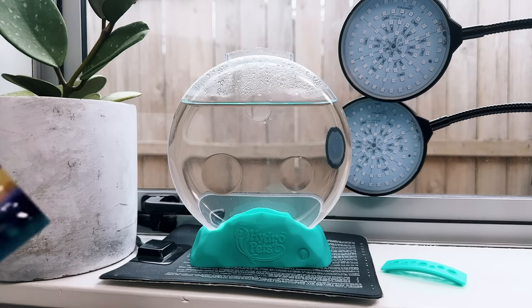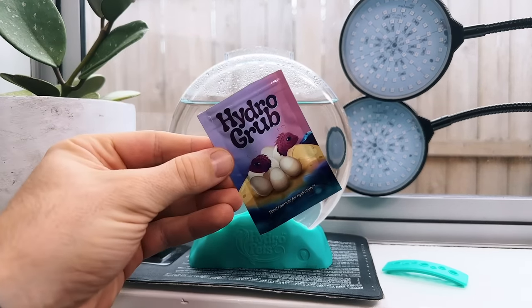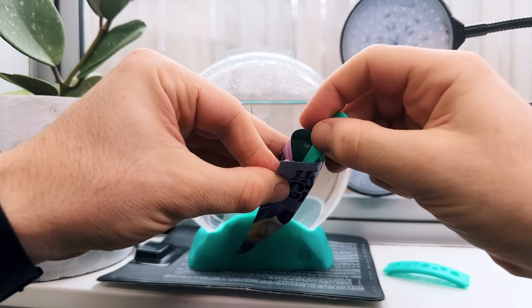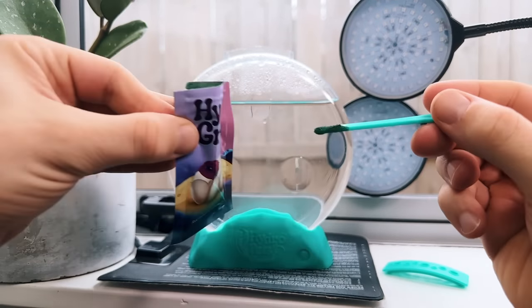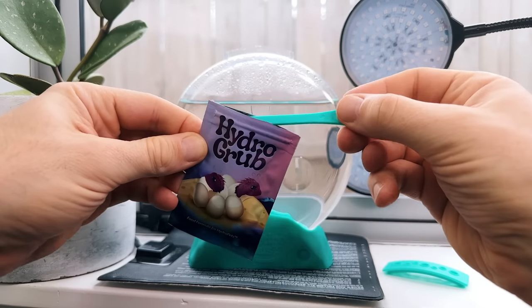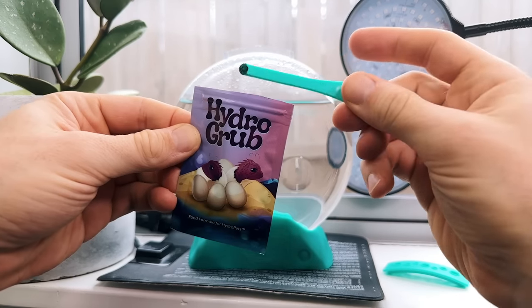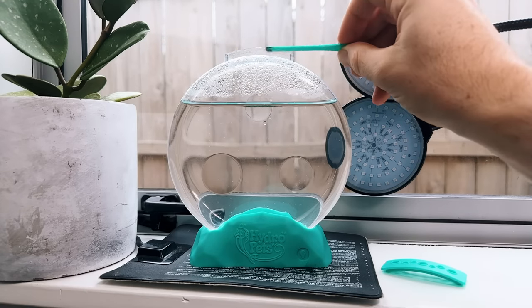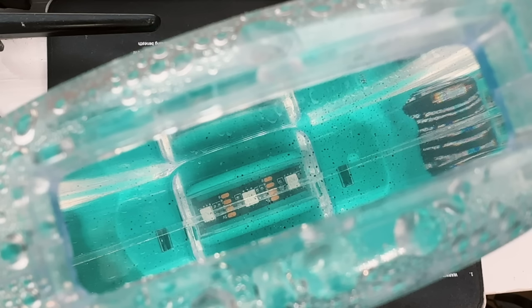We're up to day three and even more Hydro Pets have hatched and grown a little. It's also time for their first feeding of Hydro Grub today — the instructions say to give only a partial feeding from the included spoon. The Hydro Grub appears to be dried spirulina powder, not my favorite food choice for brine shrimp but it can work. I'll only give them the tiniest amount and continue with small feedings every four or five days, or just when the water clears up.